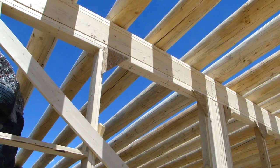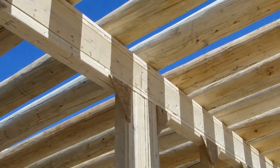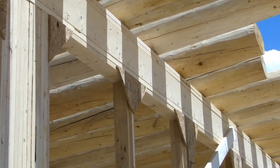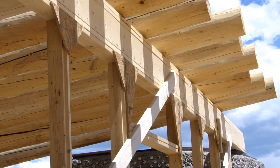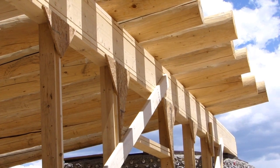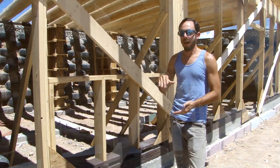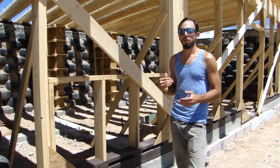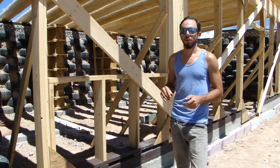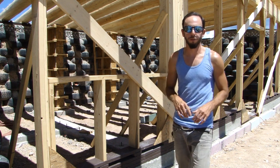The beam is constructed with a 2x8 plate on the bottom that sits on top of our interior vertical frame wall, then five laminated 2x10s on top of that, and then two more 2x8 plates on top of one another. All that together makes for an incredibly strong load-bearing beam that also distributes the weight from the roof extremely evenly over the frame wall.